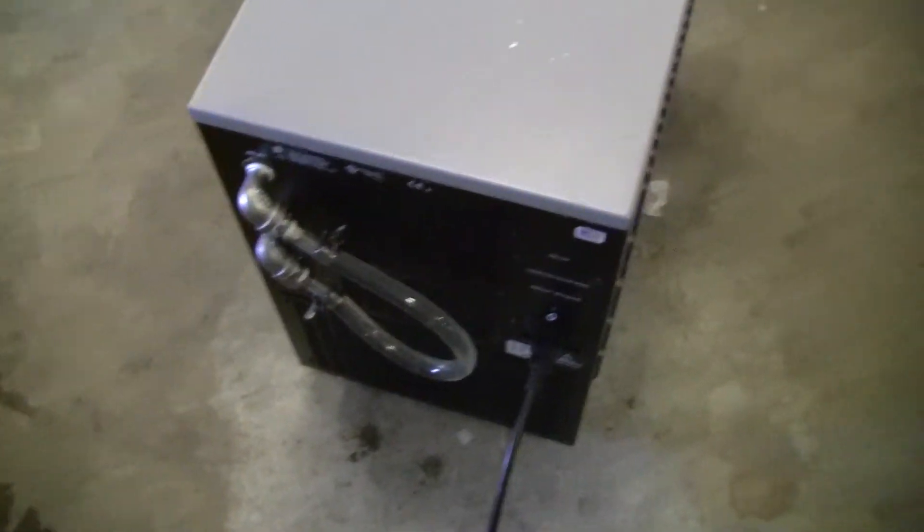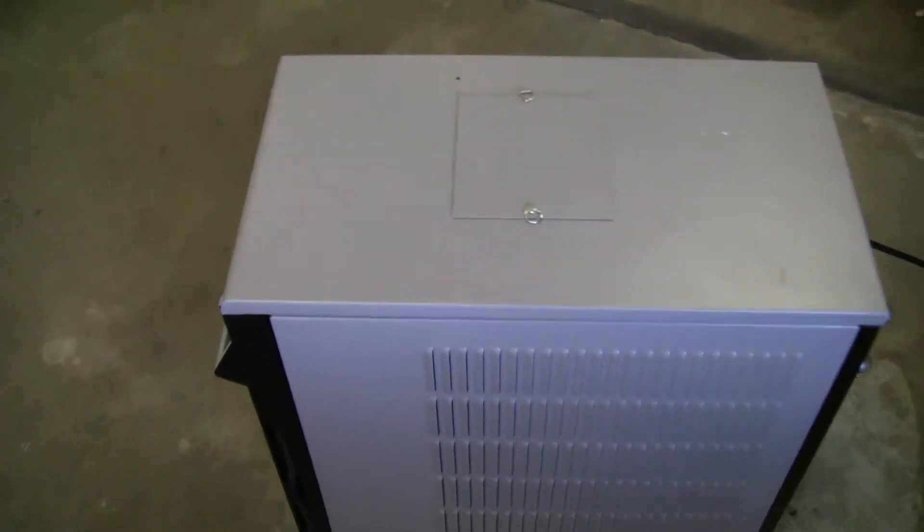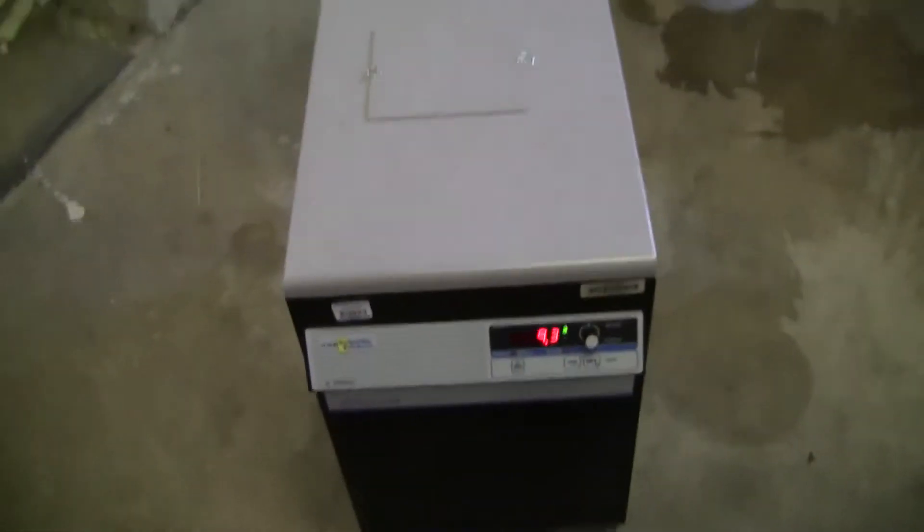It's nice and clean. There's a little scratch right there. There's our recirculating loop in the back. Only one slight cosmetic scratch.